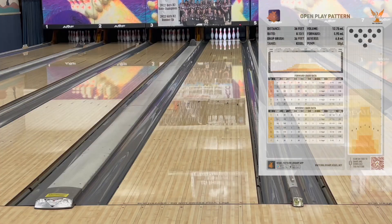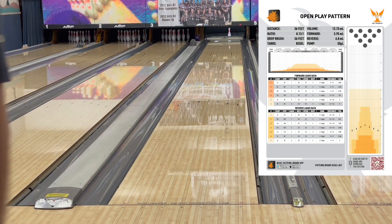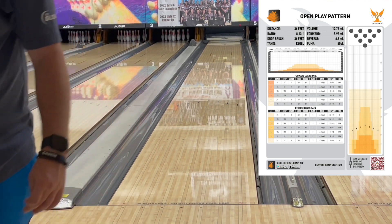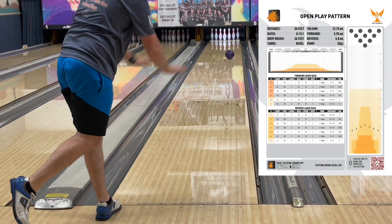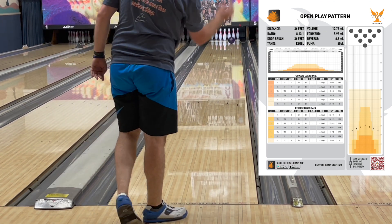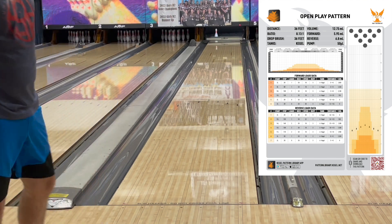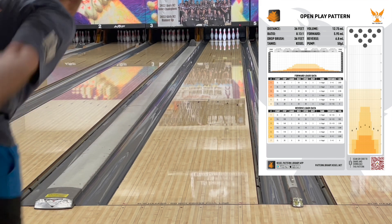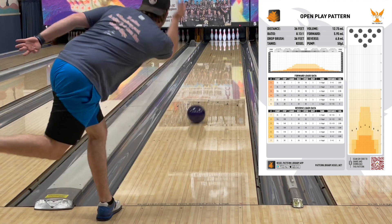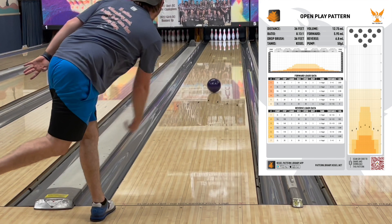I'm going to make a really bold claim here and say that this Hustle RIP is going to be in real contention for ball of the year this year. Now, that's a bold claim for a ball that's in a lower-tier lineup — it's not on the same level as a Storm DNA or a 900 Global Zen. Normally you wouldn't think of this kind of ball as ball of the year; you'd think of it as a filler for your bag when you're going to a tournament. But this ball really holds pocket well, and I think it's able to look this good on a 36-foot, 12.5-milliliter pattern because of that react-a-gloss. React-a-gloss really works well with this ball.